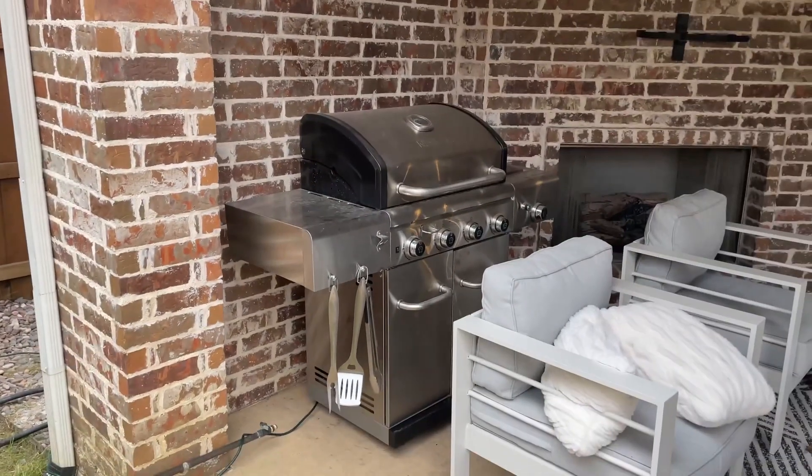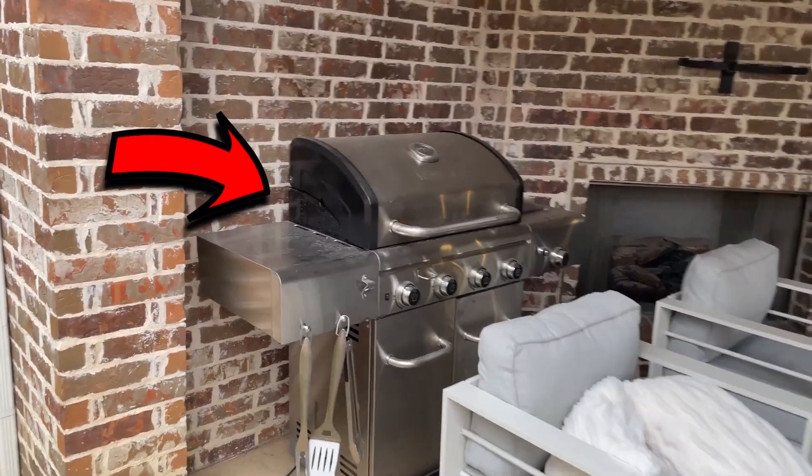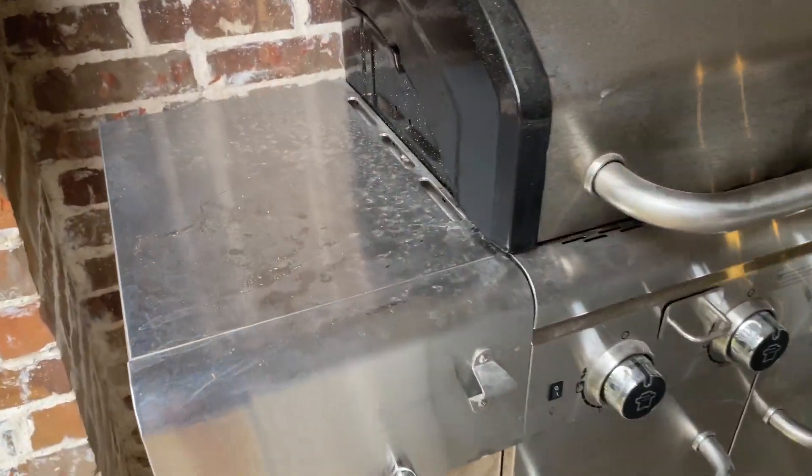The thing I was trying to show you at the beginning of the video is actually this — the grill. And the reason for that is if you go up close to it, you're going to notice signs of dust, scratches, fingerprints — it's all over.